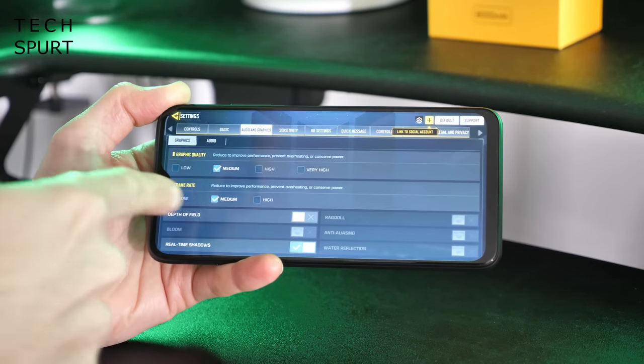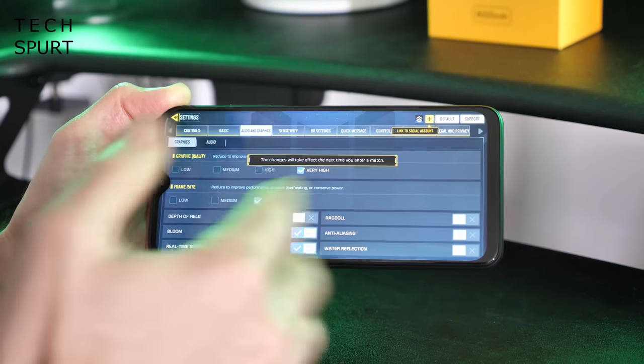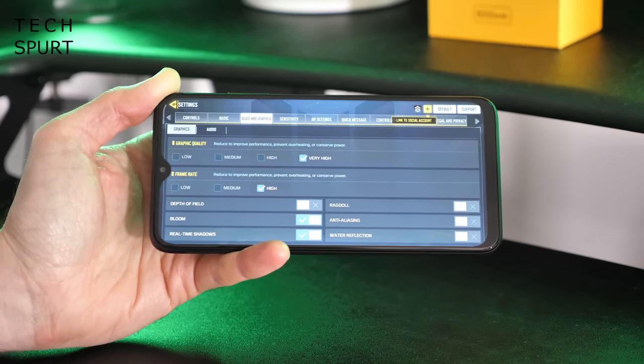Call of Duty is set to medium graphics quality and frame rate by default, but let's push it a bit further — the phone does have the Adreno 610 GPU in there, so let's see if it can handle things when they get a bit hot.